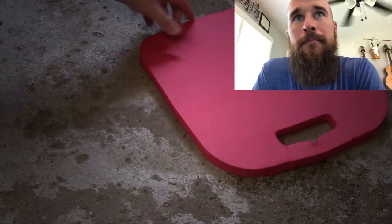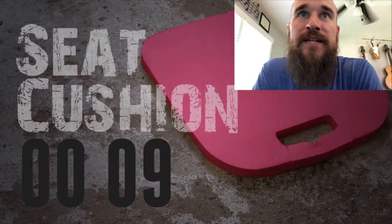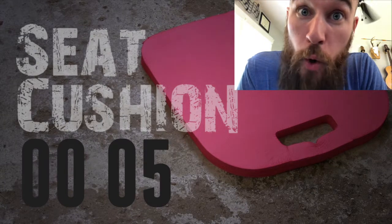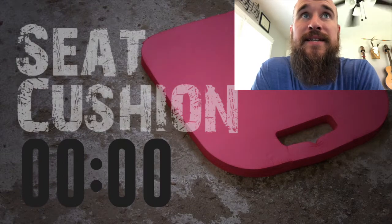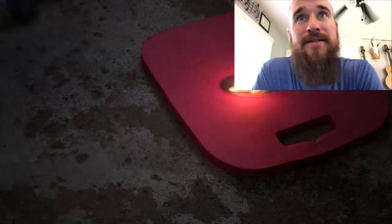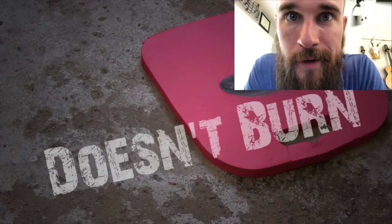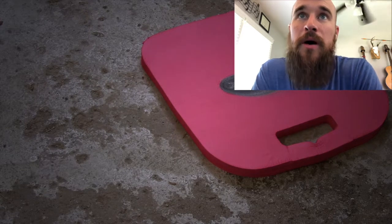All right, a little foam mat - like a little workout mat. Okay, seat cushion, that's what that is. I'm gonna go with it won't burn. Here we go, let's see. Here's the torch - it's spreading out and it doesn't burn. Yes! Finally got one right! It made a cool little spot on that mat though.